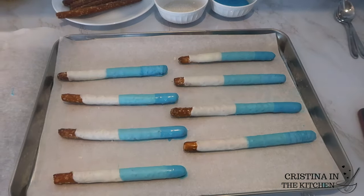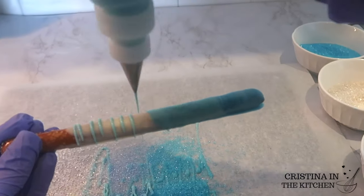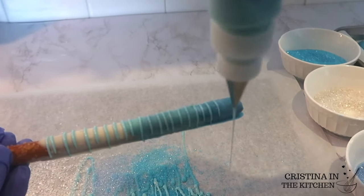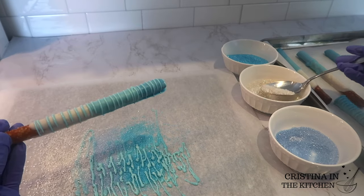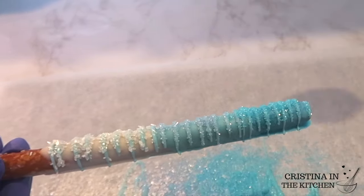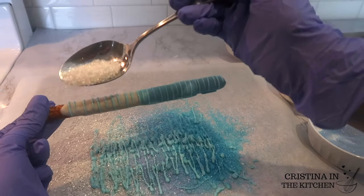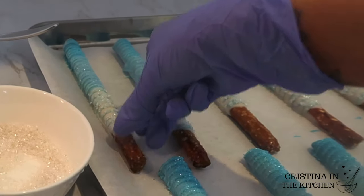Once they have set, I'm drizzling the medium blue chocolate on with a squeeze bottle using back and forth motions, and while the chocolate is wet, sprinkle on the sanding sugar to match the colors for the different sections. I really enjoyed switching up the classic pretzel rods with this ombre color combo.